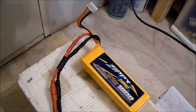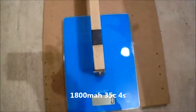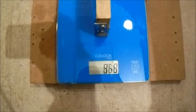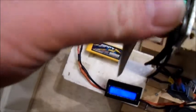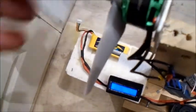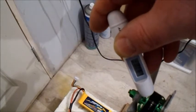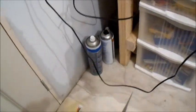Still with the same APC 5x5 prop but I've switched to an 1800 milliamp 35C four-cell. Let's see what we get on four-cell. That made it a bit warm, but that's not bad — it was a very quick burst.